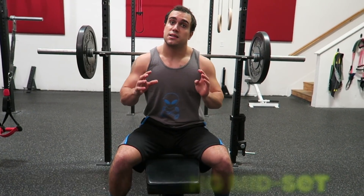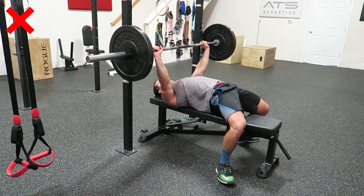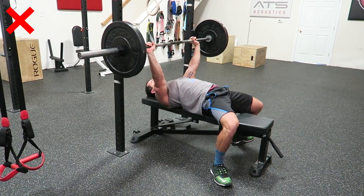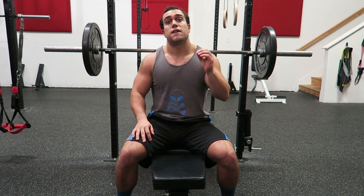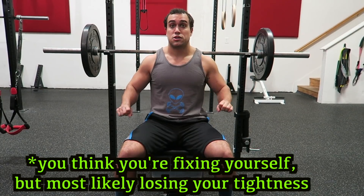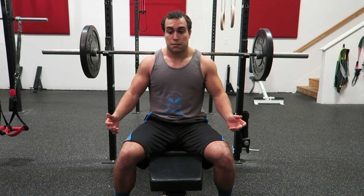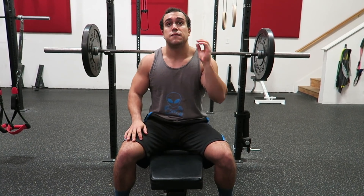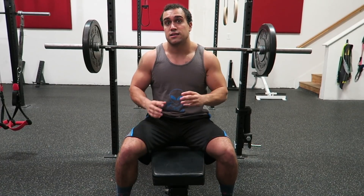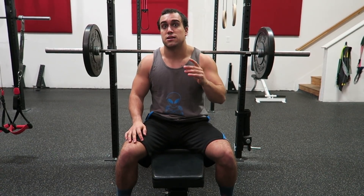Mistake number three is readjusting mid-set — whether that's readjusting where your body is on the bench, fixing your feet positioning, or fixing your grip positioning. When you readjust mid-bench, you're going to take yourself completely out of your mechanical advantage. This can significantly affect your bench press: it could change the bar path, change where the bar comes down on your chest, and change the power you're driving from your feet and rear delts.